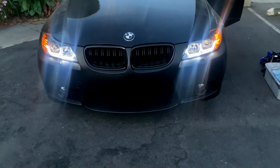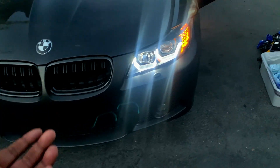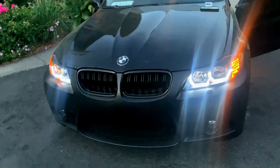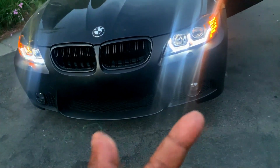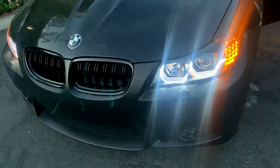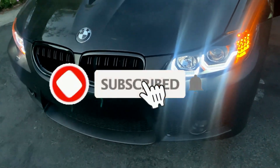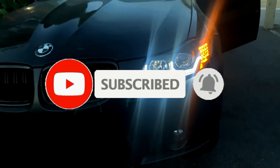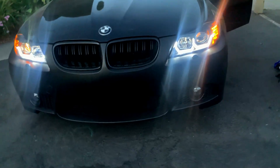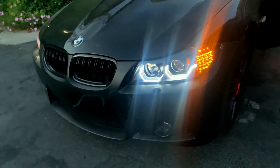As you can see, the side markers are on right now even with the daytime running lights. The side markers are on, and it's something I don't like. You'll see it on newer vehicles where they're not on. So what I'm going to do right now is code them out and show you what I'm going to use.